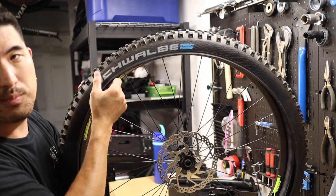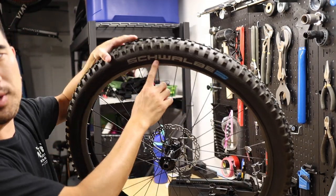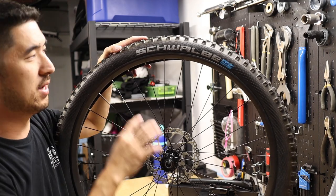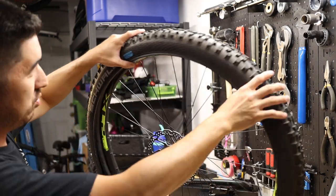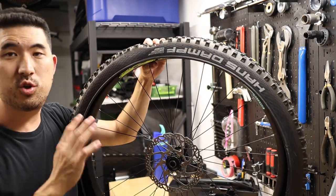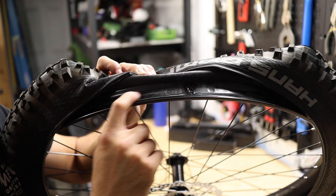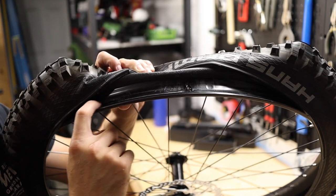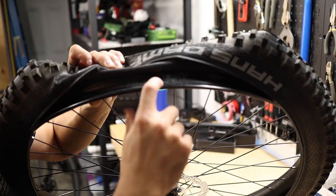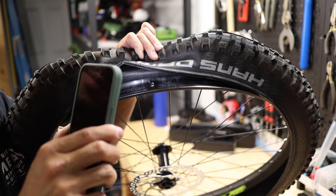We have one bead pulled off so half of the tire is off the rim. Keep in mind that the other bead is still seated on the rim bed and we want to keep it that way because it's going to make setting these tires up a lot easier. At this point you can pull out the inner tube. Now verify whether your rims are actually taped from the factory — what we're looking for is no spoke holes showing. There's a black piece of tape covering all the spoke holes, with only one hole for where the valve stem goes through. This rim is all taped up and ready to go.